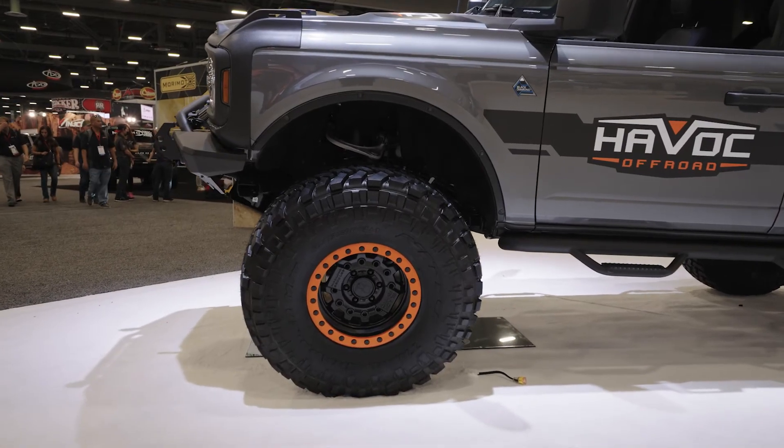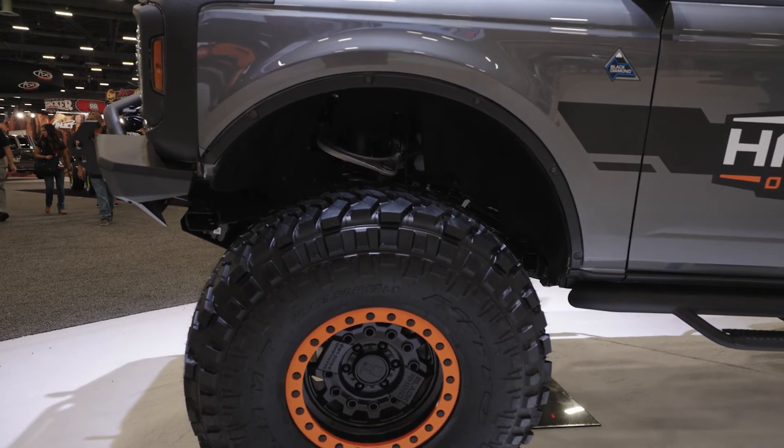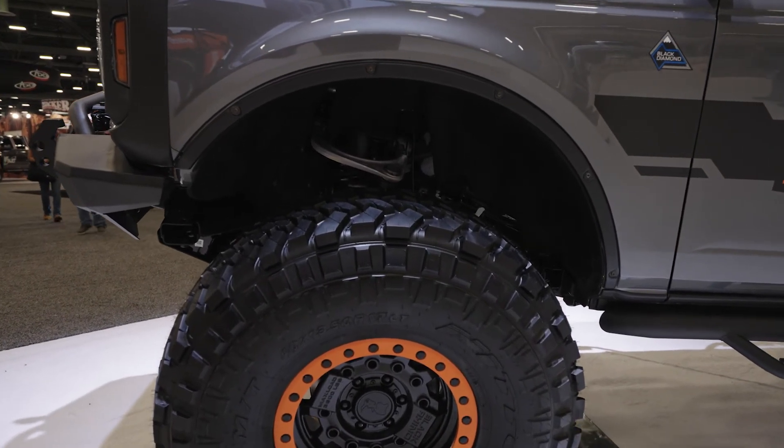Exactly. And this is just no drill, just factory holes — easy bolt-on, no cutting. It's just covering that up with a look that's nice and seamless.